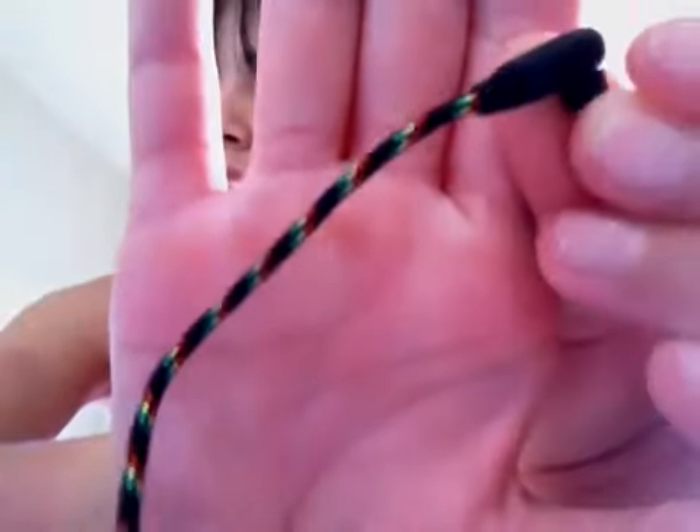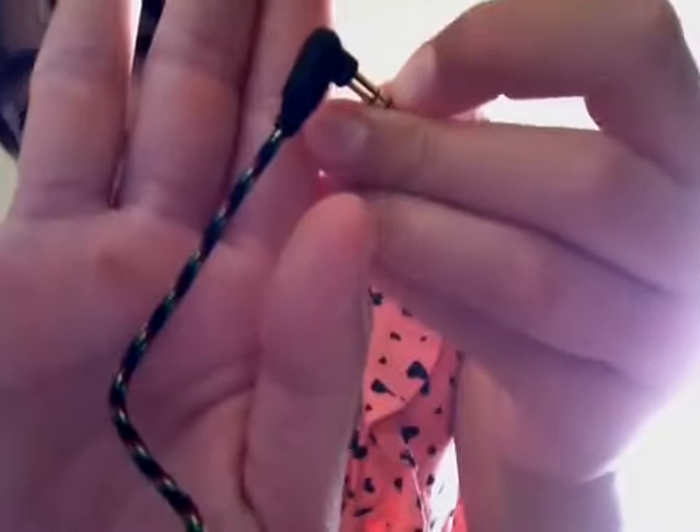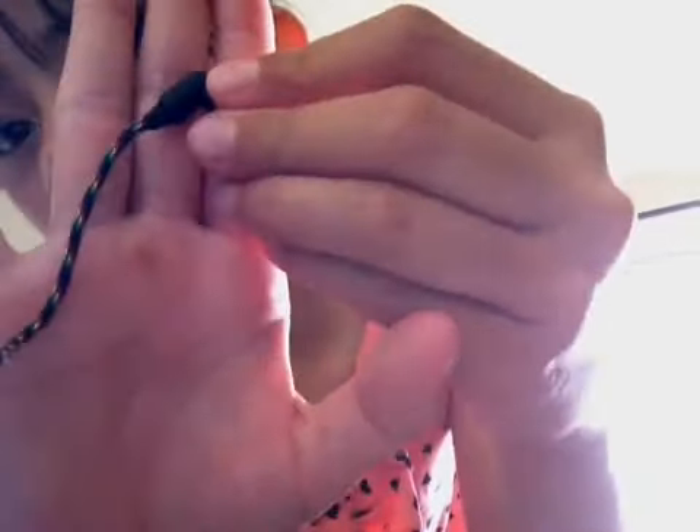And this is the thread, and it's got the three colors of Bob Marley — like ragamuffin kind of colors — red, yellow, and green.